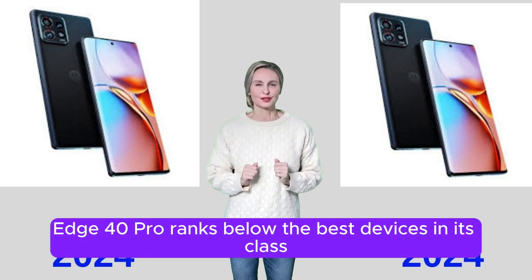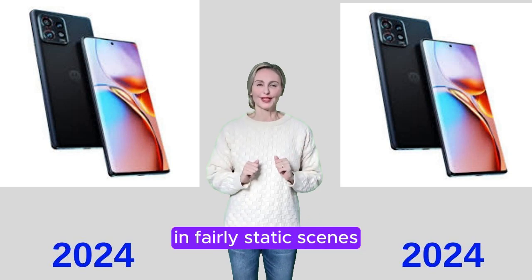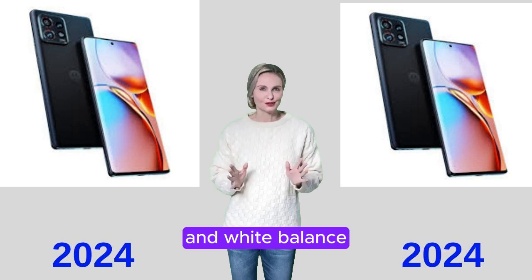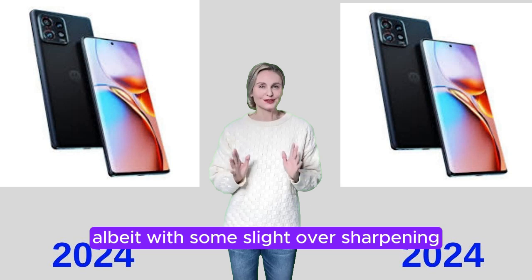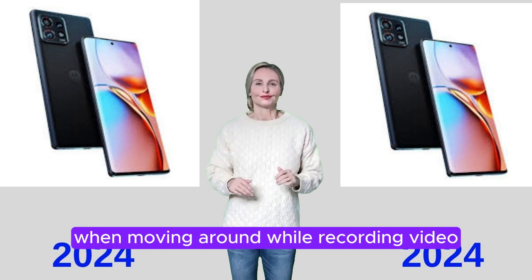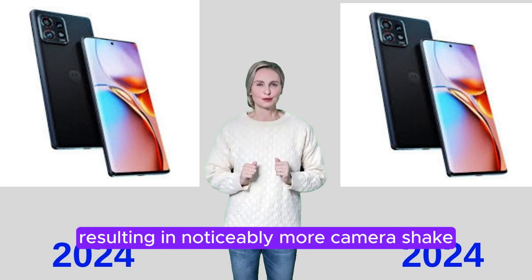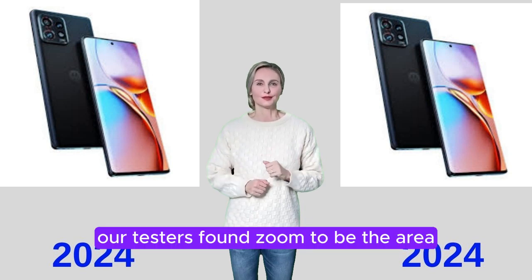In video, the Motorola Edge 40 Pro ranks below the best devices in its class, generally allowing the user to record high-quality videos in fairly static scenes. Video footage delivered accurate exposure and white balance, as well as acceptable levels of detail, albeit with some slight oversharpening. Temporal noise was well under control in fairly static scenes. When moving around while recording, video stabilization wasn't always effective, resulting in noticeably more camera shake than on top-of-the-line devices.